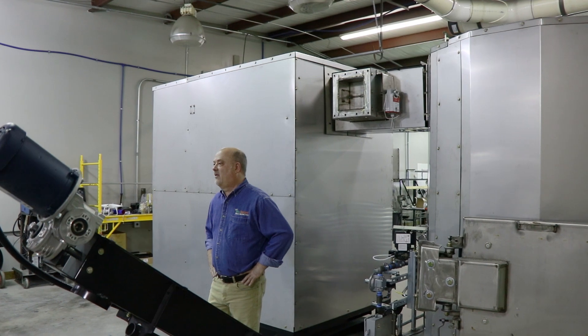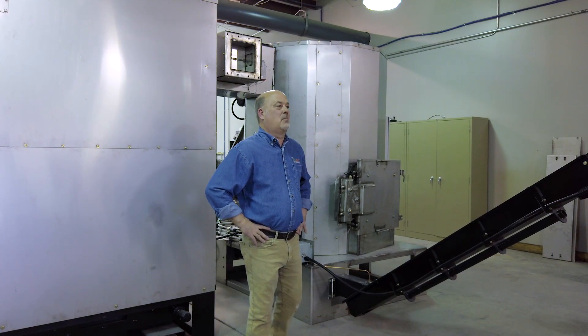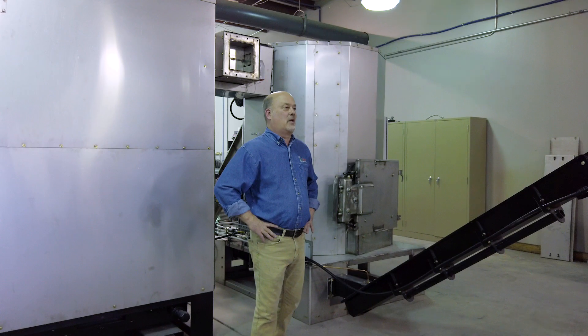Our motto is creating innovative biomass solutions. If you have a need to turn your waste stream biomass into a value-added product, feel free to give us a call or visit us at OrganaLock.com. Thanks for watching.